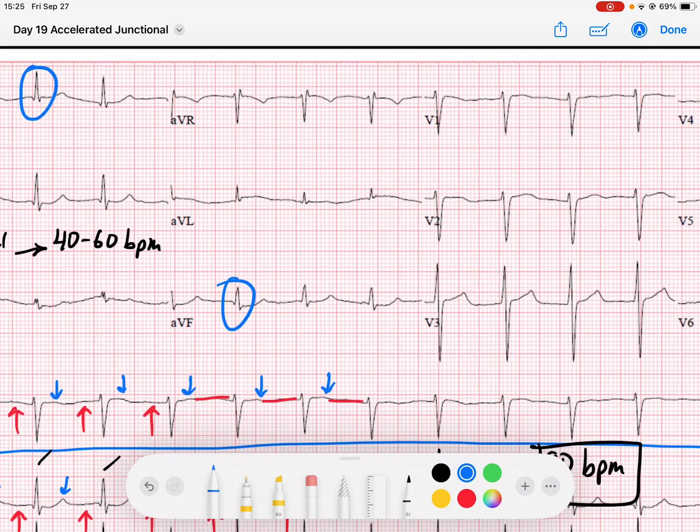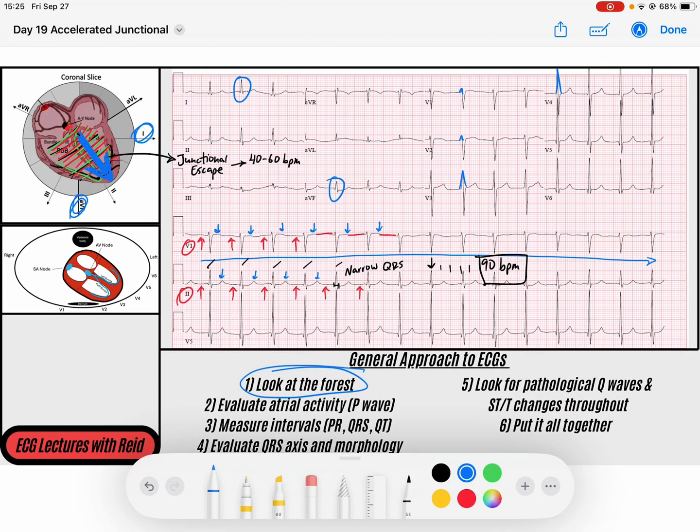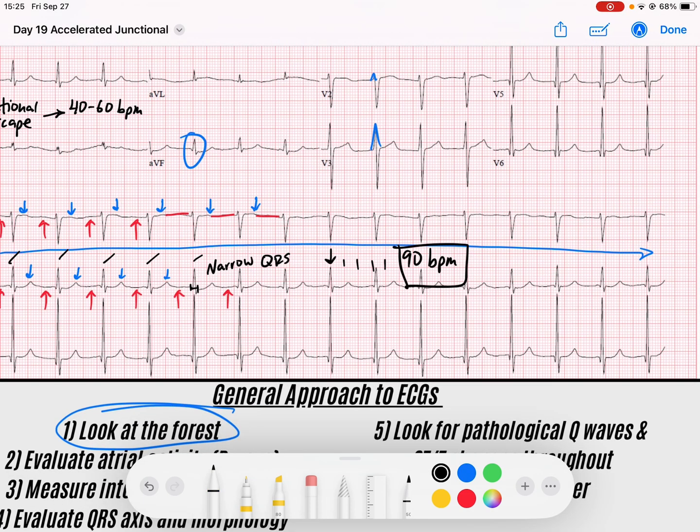I've got nice septal R waves that grow and become dominant in V4, so this conduction system looks really good. My QT intervals look great, I don't see any pathological Q waves, no acute ischemic changes. What's actually happening here is we're just having a junctional rhythm that is accelerated, because it's going faster than what a junctional rhythm usually is. Usually it's a junctional escape, but because it's faster at 90 beats per minute, we would call this an accelerated junctional rhythm.